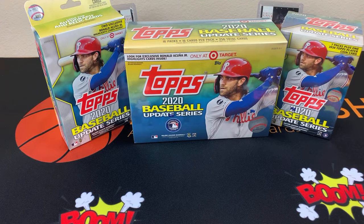Yes, so you're looking at this right — I have baseball. My first baseball opening. And as you can see, we have some Topps 2020 Baseball Updated Series.